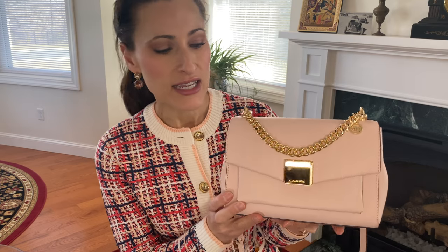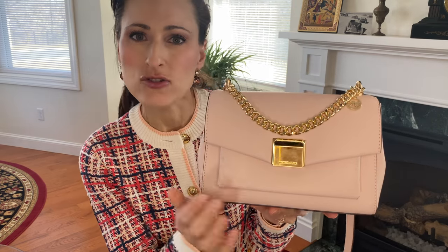I mentioned a lot of pros of this bag: the color, the different ways that you can wear it, it fits all the essentials, and it has a unique clasp that I don't often see on other handbags.